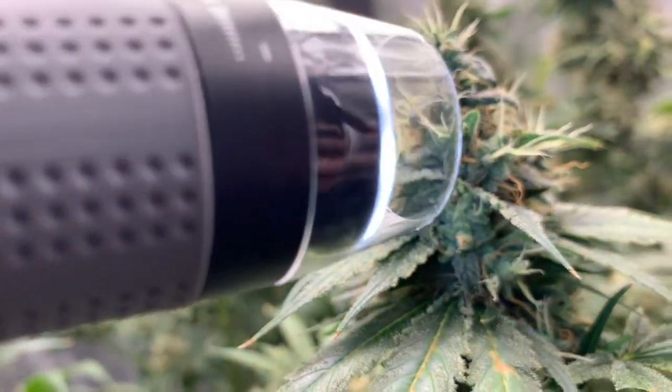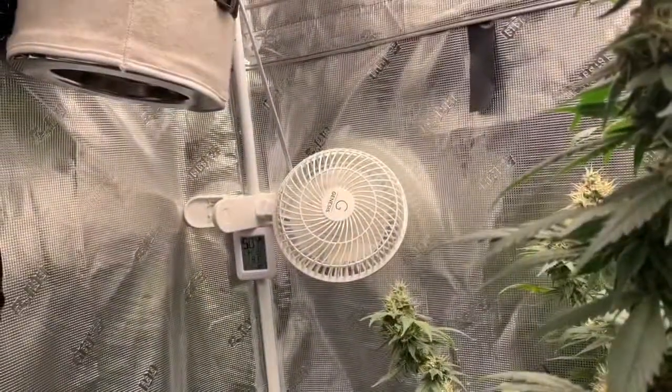We learned making this video that it would have been a lot easier to view the trichomes with the magnifier if the fans had been turned off first.